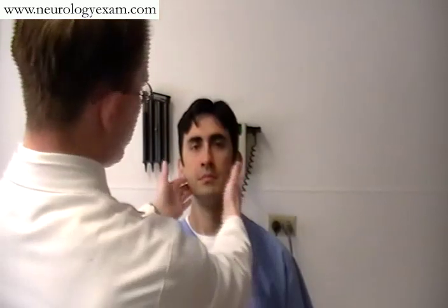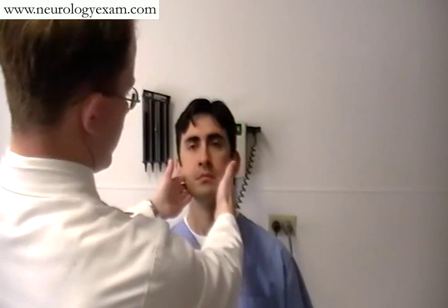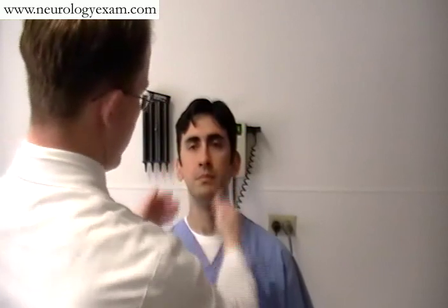For Cranial Nerve 5, we'll test facial sensation, comparing like with like. Does it feel about the same and normal on both sides? Yes. Additionally, you can test the motor function by testing the masseter. Can you clench your jaw for me? That's fine.